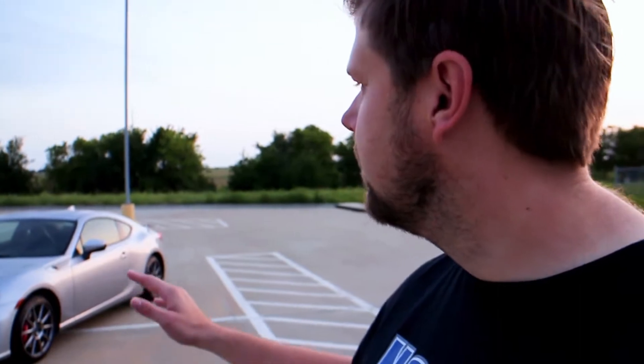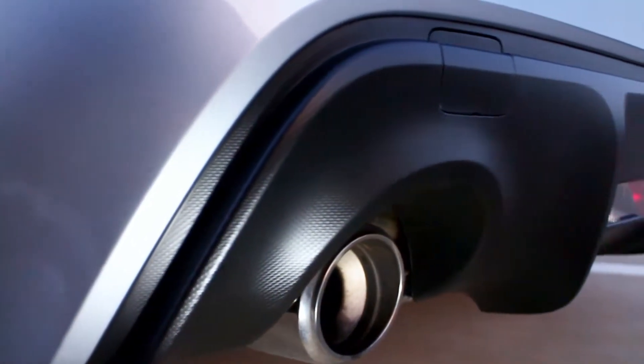Looking at the exterior, this thing screams sports car. It's small and very noticeable from the outside — it's sporty. You've got a longer front end, front engine, rear-wheel drive, a neat little spoiler on this one, and big dual exhaust. And of course, this car isn't without its flaws.